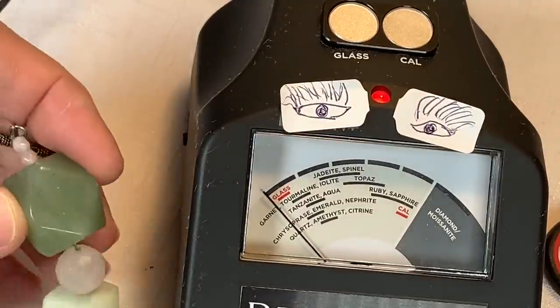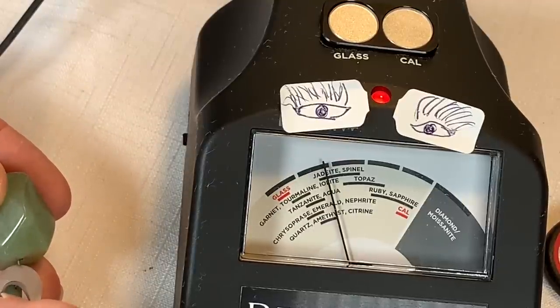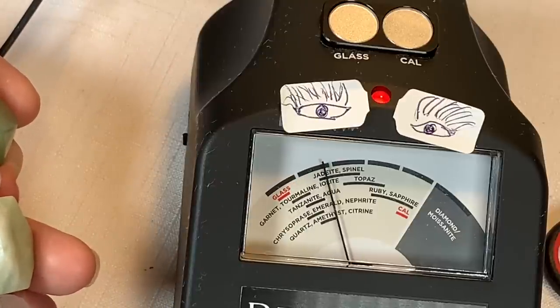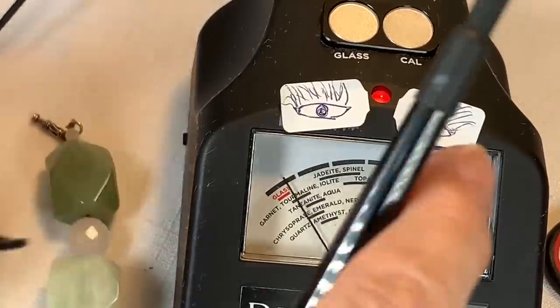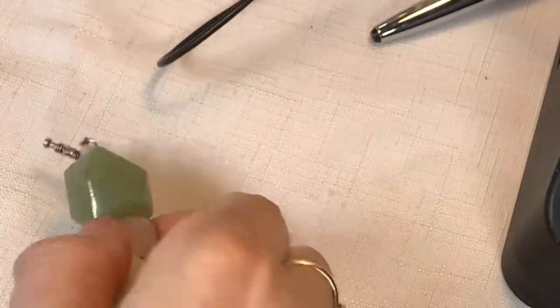We have green chrysoprase, big hunks of it. Let's see what the pink one is — oh, the pink is lavender jade. That's lovely. Thanks, Miss Prissy — she does a great job.